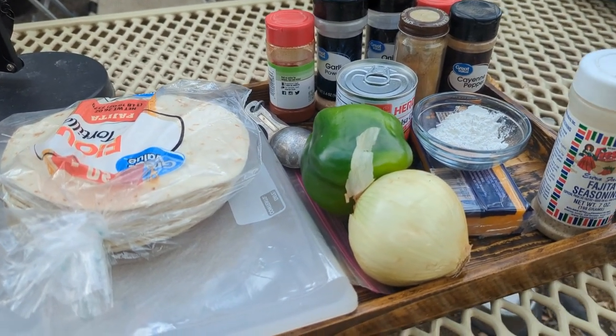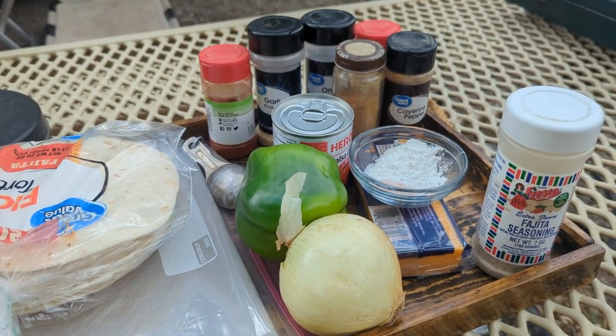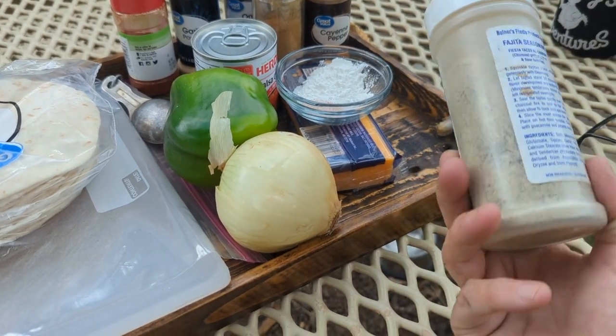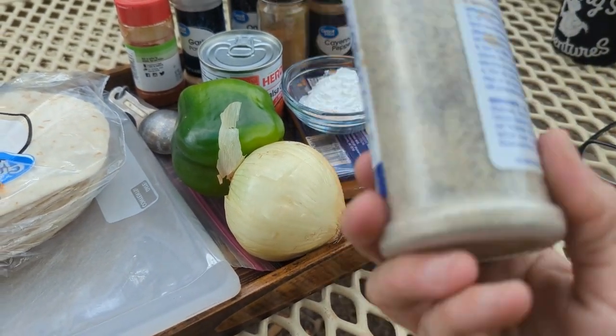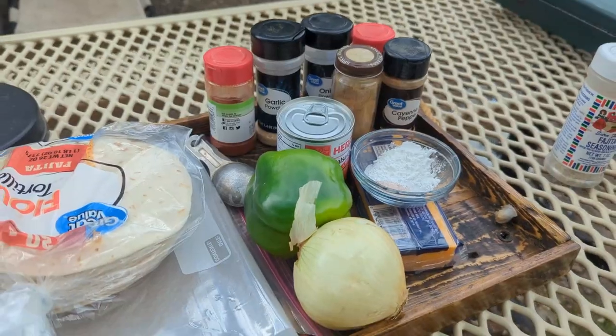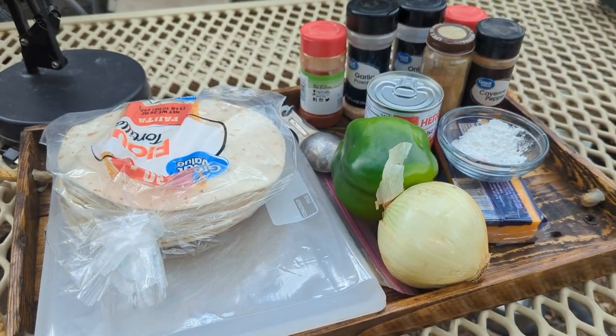Remember, you use whatever spices you have. I have lots of spices on hand at all times. You could use this fajita seasoning spice, but I don't use it very much — I bought it and I don't really like it — so I make my own. Anyway, I'm going to get chopping some veggies.